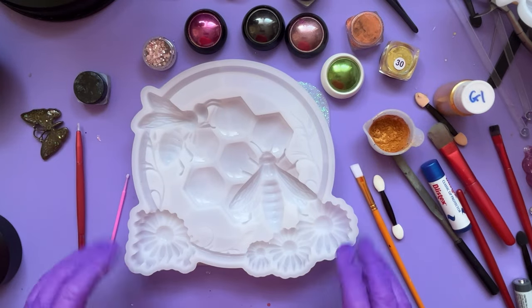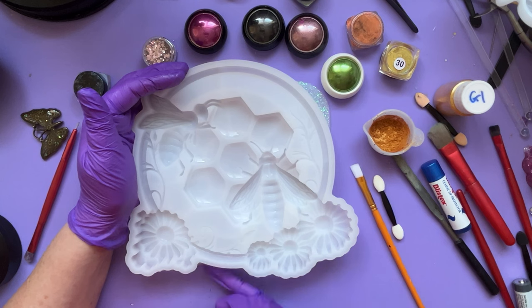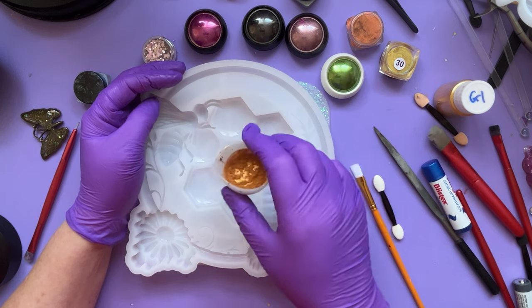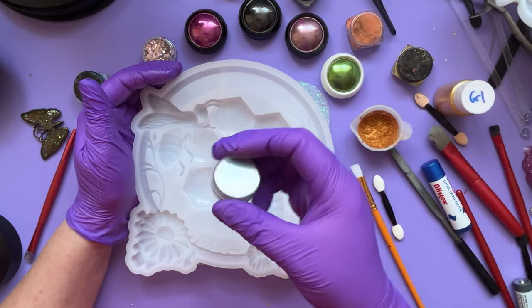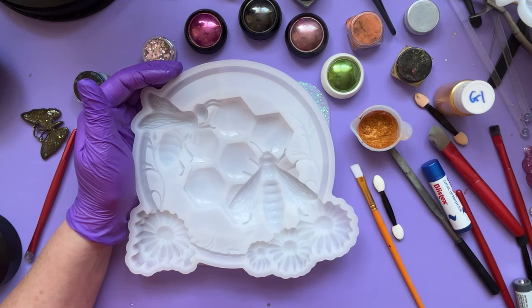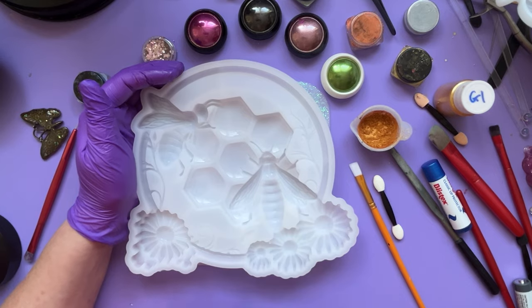Hi again folks. I'm going to do the next in my B series. I've got the next of these Timu bargain moulds out. It's got two B's. I'm planning to use similar colours to what I used last time - gold, black, and the shimmery holographic colour I used for the wings. If anybody hasn't seen the other B video, the first one in this series, I'll pop you a link up at the top of the screen. Let's crack on.